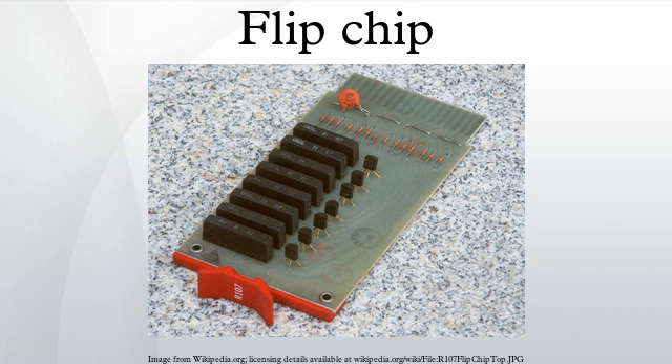This is in contrast to wire bonding, in which the chip is mounted upright and wires are used to interconnect the chip pads to external circuitry.